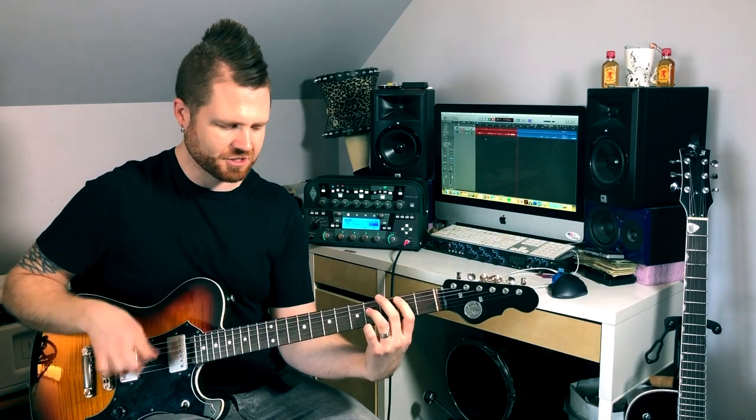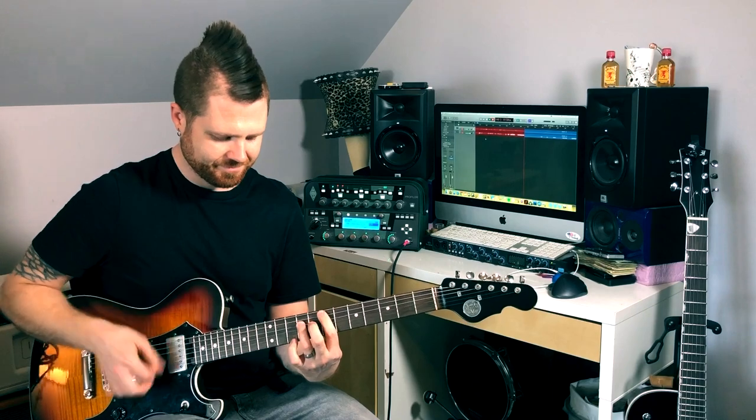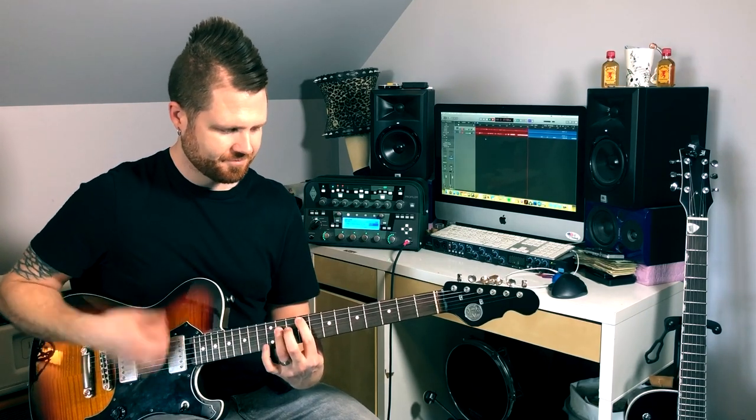Let's play the same progression as a power chord. That voicing is neither major nor minor, so you could play it over almost any chord if you didn't know whether it was major or minor, or if you're playing some chunky palm-muted things.